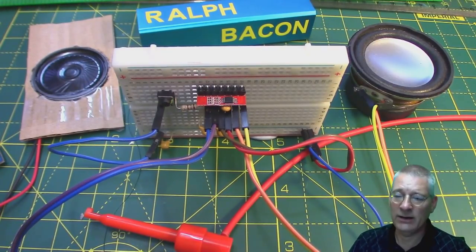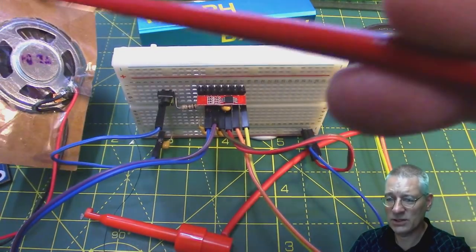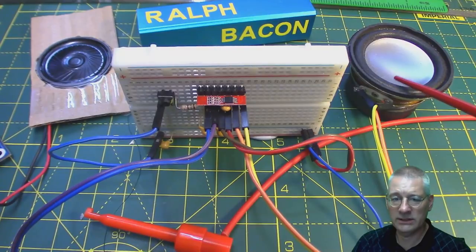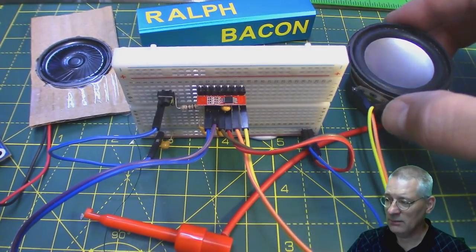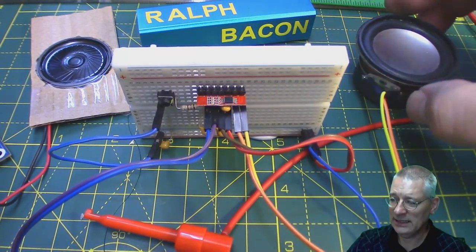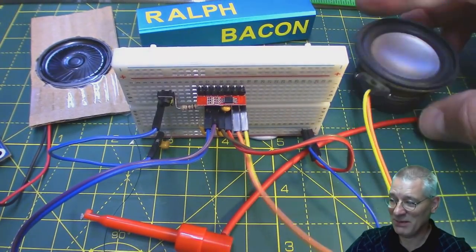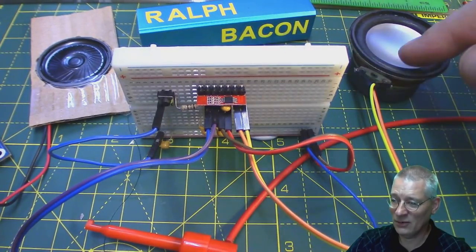It will always sound a lot better — louder and clearer — once it's mounted so the waves from behind the speaker can't cancel out the waves from the front. However this speaker is a whole different kettle of fish. It's a much better speaker in itself. Obviously a lot chunkier, it's three watts, it's got a big magnet and it's nice. Although the downside of course is that you've got to find a box big enough to put it in.